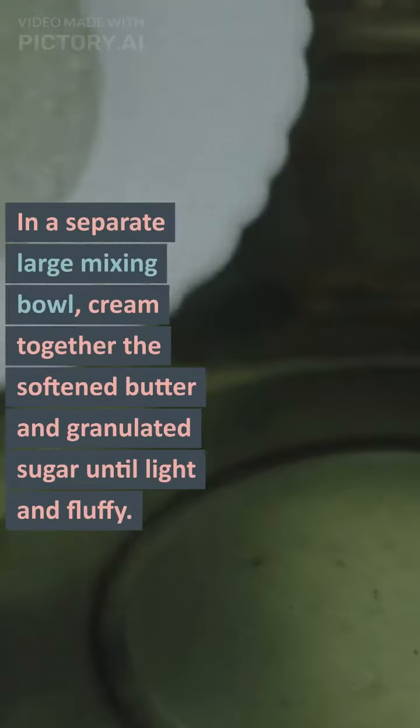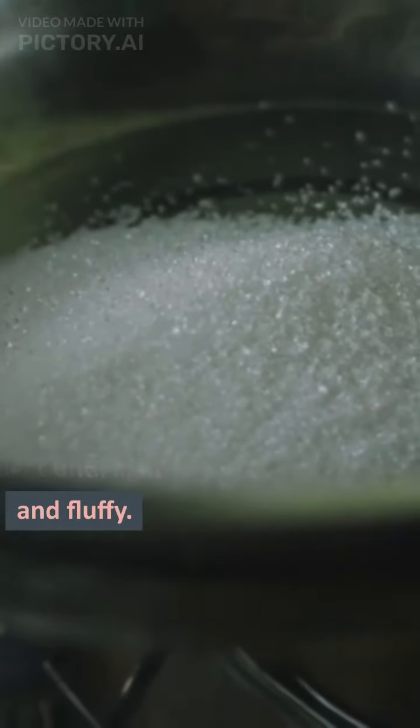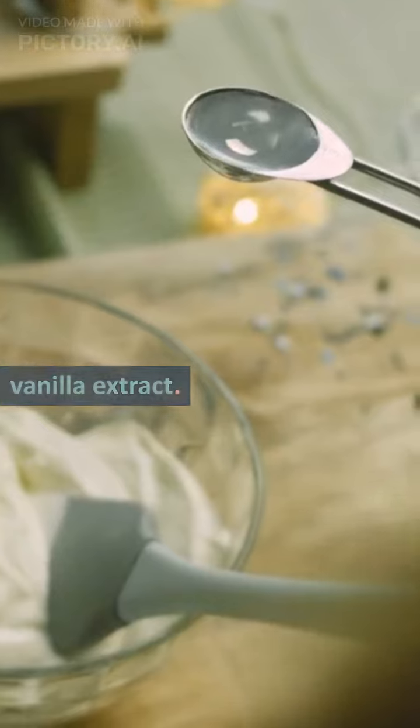In a separate large mixing bowl, cream together the softened butter and granulated sugar until light and fluffy. Add the eggs one at a time, beating well after each addition. Stir in the vanilla extract.